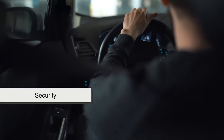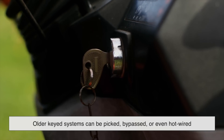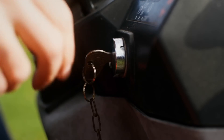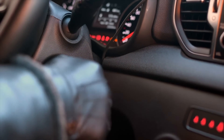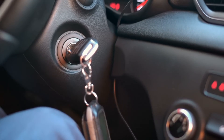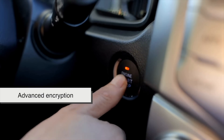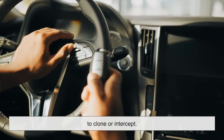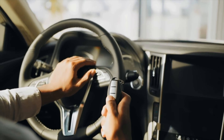Security is one area where these two systems really start to show their differences. Older keyed systems can be picked, bypassed, or even hot-wired. That's why manufacturers started adding immobilizer chips in the 1990s — these tiny transponders made it harder to steal a car, but the method still wasn't flawless. Push-button systems, however, rely on much more advanced encryption. The key fob and the car constantly exchange coded signals that are hard to clone or intercept. Many systems even use rolling codes that change every time the car is started, making it much harder for potential thieves to spoof the fob.